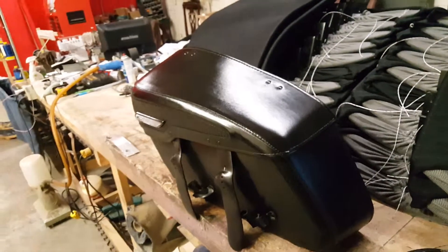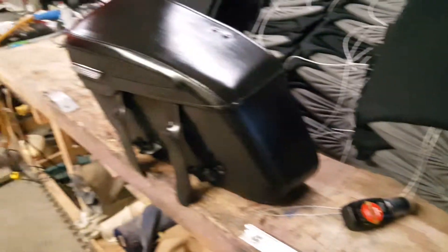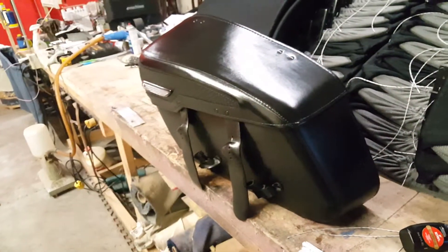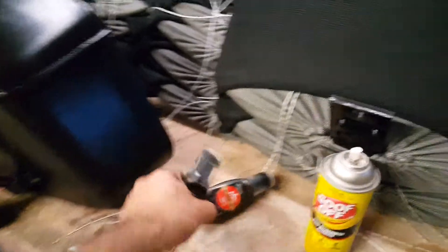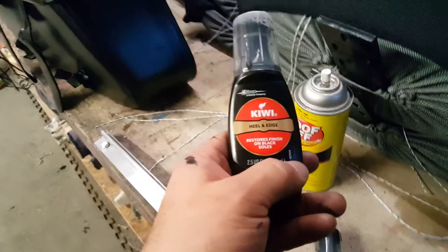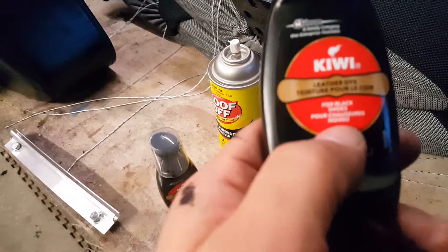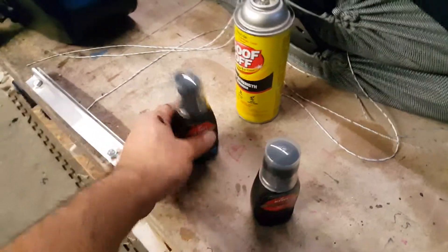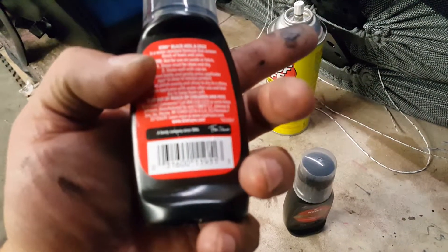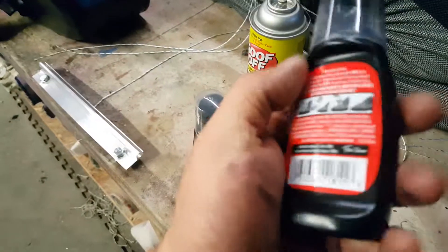Every once in a while if you're going to touch it up, you've got to clean off the oil — clean it off with some Goof Off, or even a damp mineral spirits, just to take that surface oil off. Then hit it up with the Kiwi heel and edge dye. I found that it's water resistant too, so that's great. All right, perfect — I'll keep you posted.